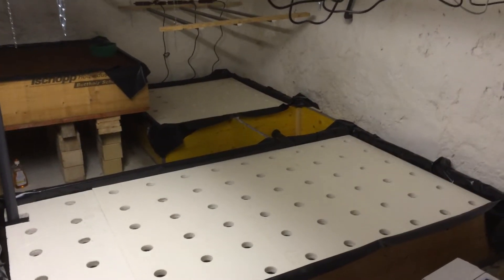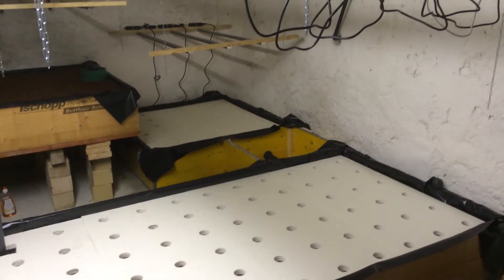Hello everyone, welcome back to Axoponic Garden. Here's an update on the new build I'm doing for customers.